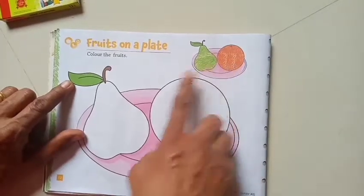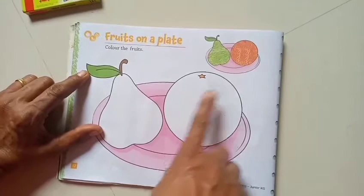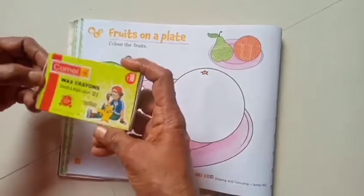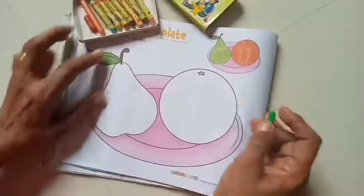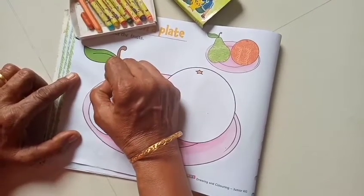Tell me, which fruit is this? Yes, correct! This is a pear and orange. Fruits are good for your health. Now we start the coloring. Take the green color and start coloring the pear.